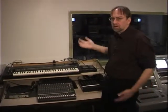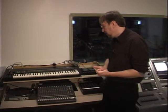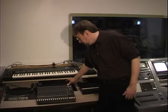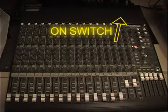For almost all productions you do in the studio, you're going to need microphones or some sort of sound. There's a switch on the back side of this board that turns on the main source for making sound in the studio.